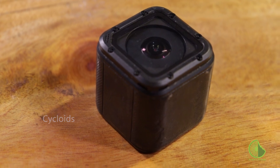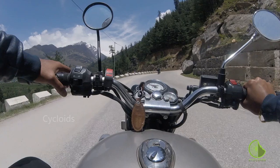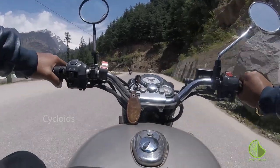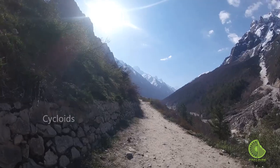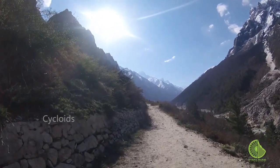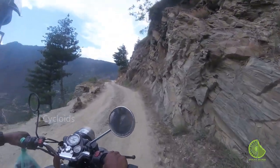This here is the GoPro 4 Session, which is about four years old — a great piece of equipment that has made some fantastic memories for us. The stabilization is pretty good, and at that time it was really a piece of equipment worth investing into, which is exactly what we did.